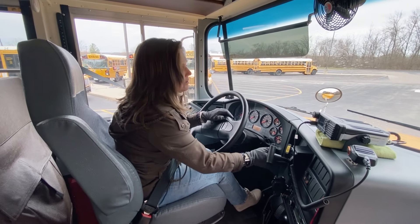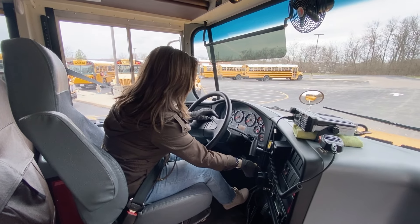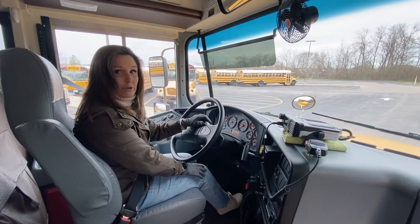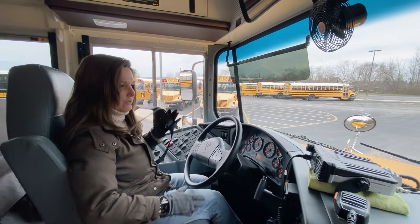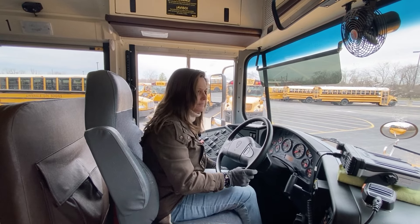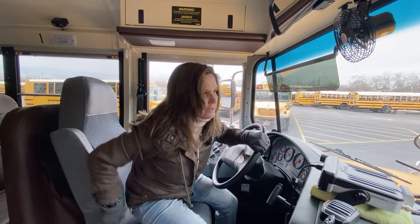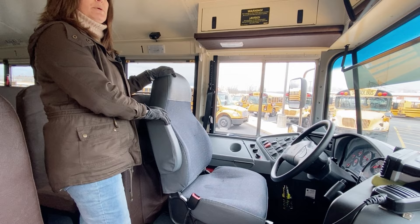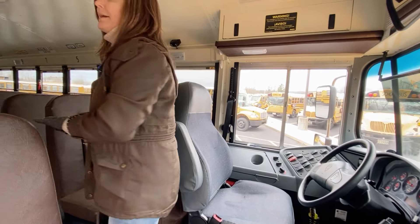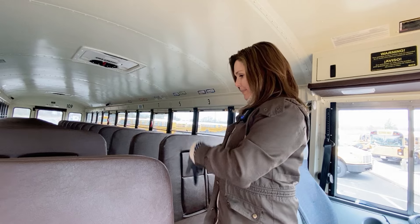I'm going to restart the bus — we already know it's a safe start: parking brake is set, gear shift is in neutral. Now I'm going to check the rest of the inside cabin. My driver's seat is bolted and mounted securely, not cracked or broken, loose or missing. I'm going to check each of my seats as I go back — the seat cushions are attached securely to the frames and the frames are bolted securely to the bus.